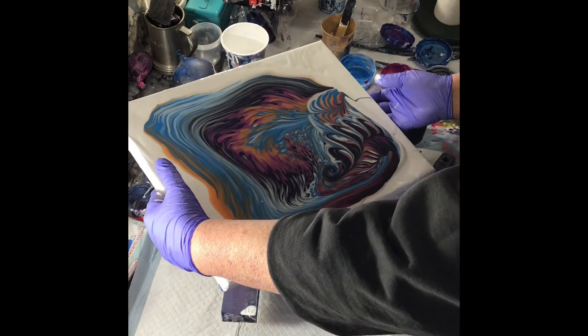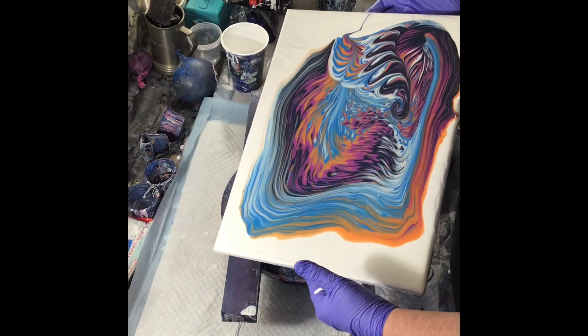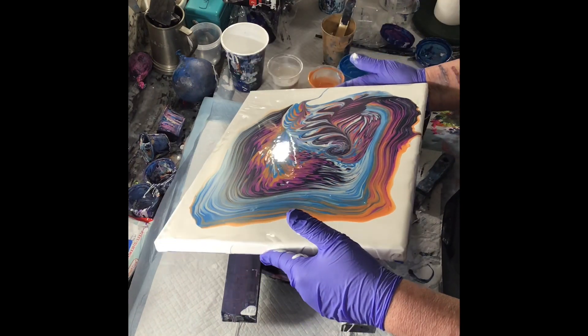And take your time — that's the best part of it to me, just enjoying the process of making the painting.